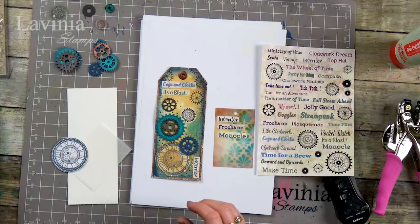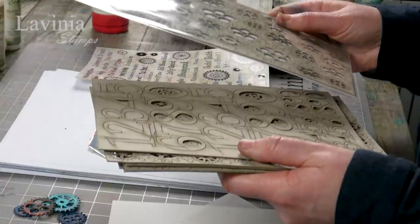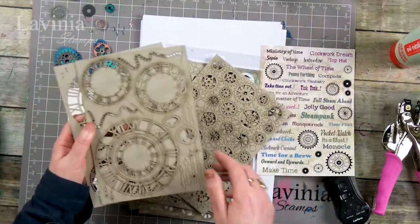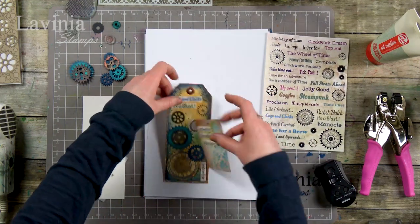However, we have just launched one of our new products - the grey board - and this goes really, really nicely with all our steampunk collection. So I've got some numbers here, a number of different cogs, and we've got some nice clocks. These are fab when you actually paint them up and they're great add-ons for your cards or your tags, mixed media - they work so nicely together and I've had so much fun painting these.